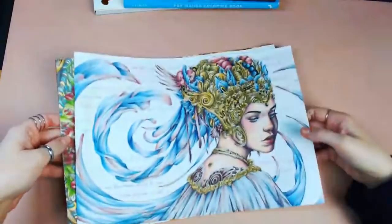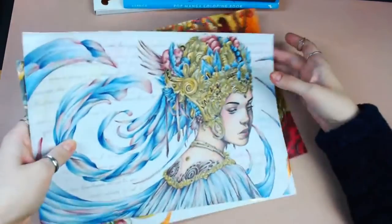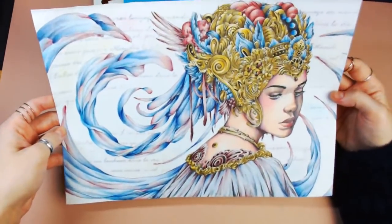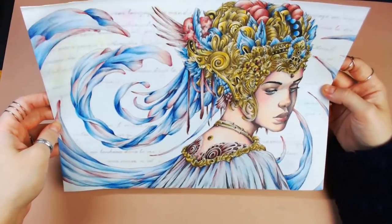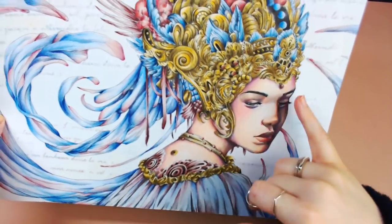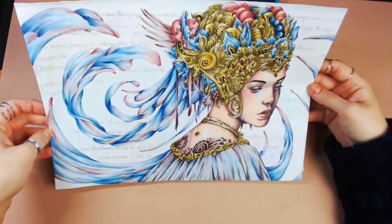I've done three pages from Serene — they're in loose leaves now because my Serene book got water damaged. This one is called Aiella and was done with Polychromos, Prismacolors, and a bunch of pencils. I did a script stencil in the background and had a lot of fun shading according to the face, putting a little purpley-pink into her skin tone to blend in with the elements at the top.